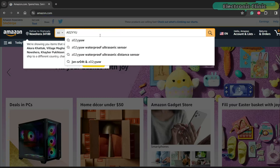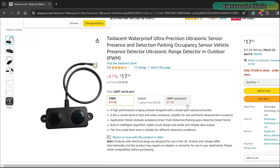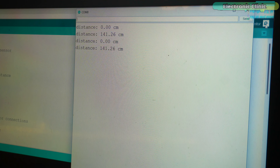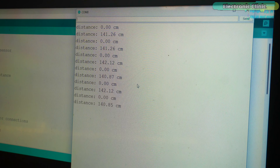To confirm those ultrasonic sensors, I went back to Amazon and when I looked, there were two types — PWM and UART. So it was totally my mistake because I wasn't aware of the versions. For the PWM version of the A025UW waterproof ultrasonic sensor, I wrote another program and then it started to work.